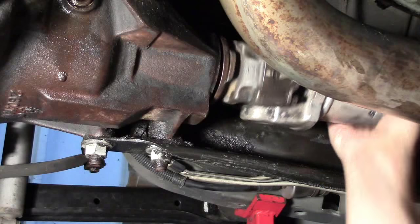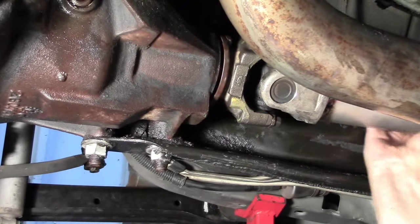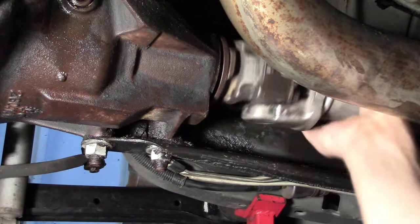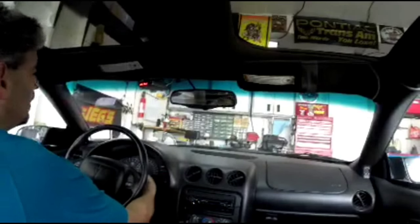There is no back and forth play here at all and the load feels just perfect, so it is time for a test drive. See what happens when you get distracted from filming — I forgot gear oil. Had to clean up and go to the auto parts store for gear oil. They're getting to know me really well today. Alright, let's give it a go.